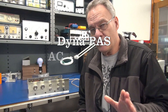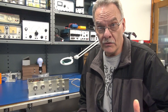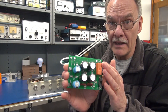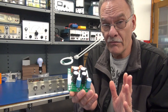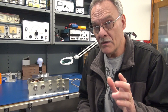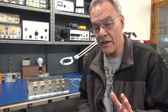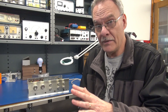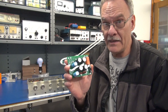It's Terry here at D-Lab. I just finished another Dyneco PAS preamp. What I do is install new power supply modules that have built-in AC switching. I also sell the boards by themselves so other people can install them. But I always seem to get the same question about the AC switching to the switched outlets on the back of the preamp. In this video, we're going to show you how the stock PAS is configured and then how it operates with the D-Lab PAS Plus.